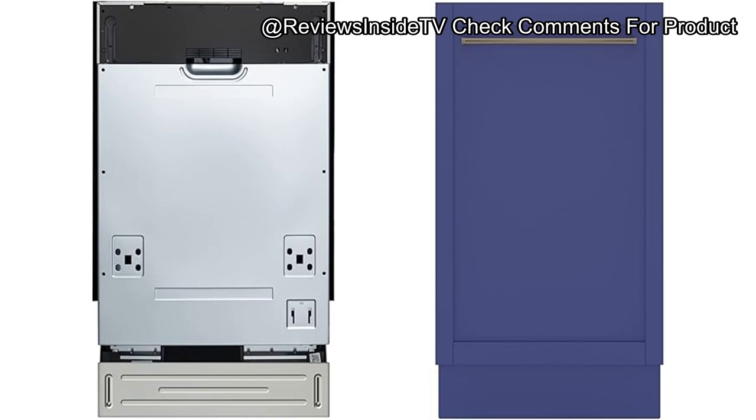Setting up the Coolmore Dishwasher was surprisingly easy. With its panel-ready feature, customizing the front to match my kitchen decor was straightforward, and it fit perfectly under the countertop. I particularly appreciated the slide-out accessible racks, which made loading dishes intuitive. The removable utensil storage basket also added a nice level of convenience, minimizing bending and making the loading process more ergonomic.